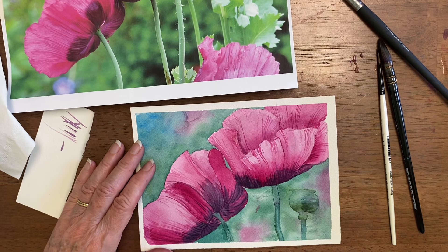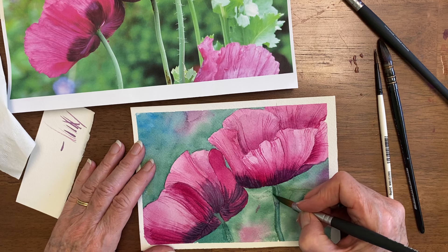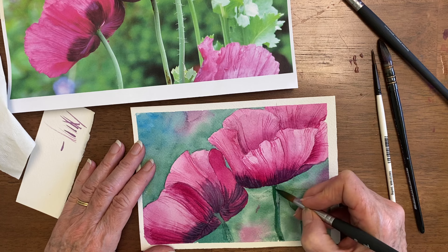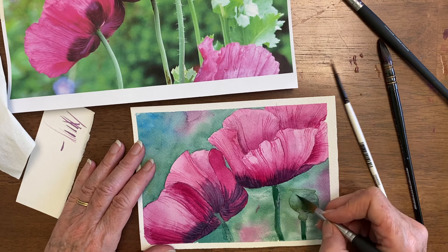I'm going to upgrade these stems a little bit. They got smudged around and ended up looking pretty much like background. I want to bring this and pop this thing forward too.